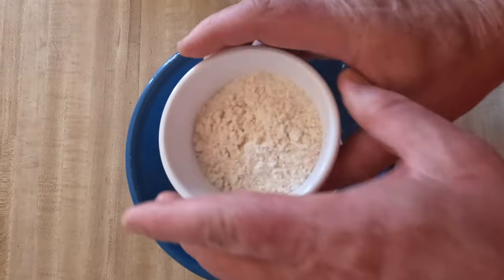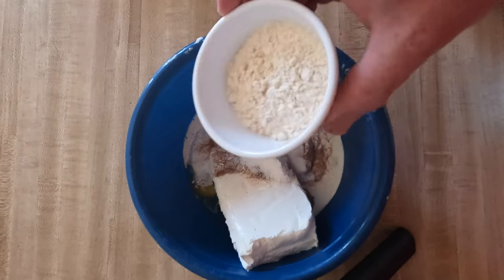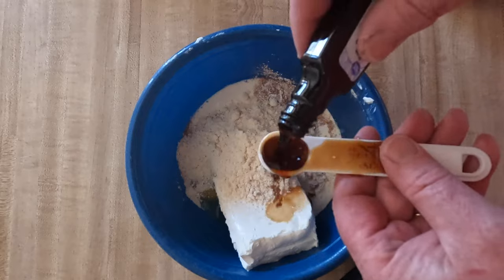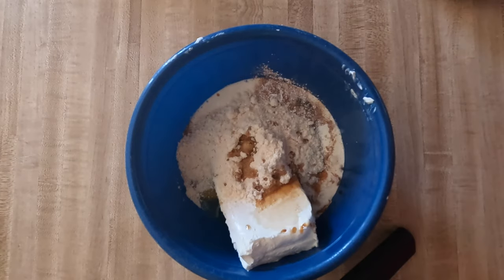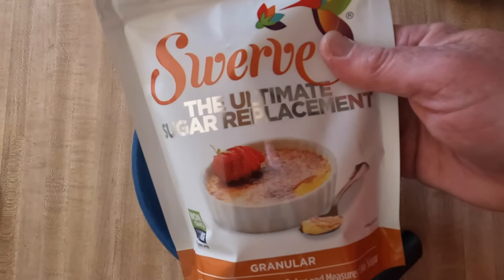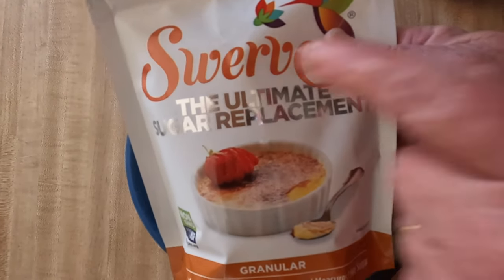And this one's a third cup of coconut flour. And this is the sugar-free sweetener we used, which is just Swerve.